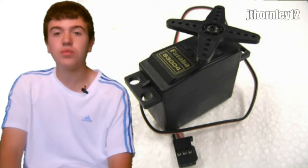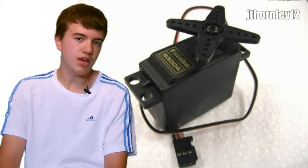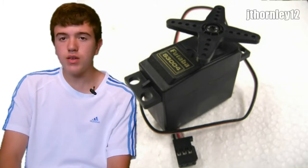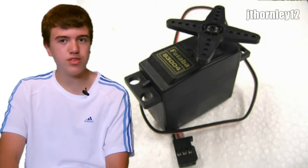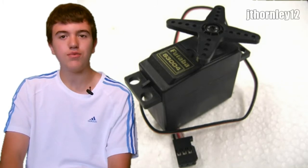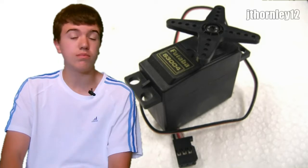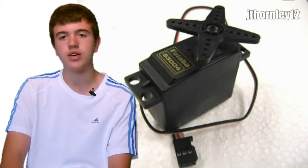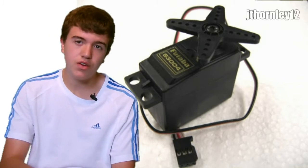Hi there guys, this is another commonly asked question in the series JT12 FAQ, Frequently Asked Questions. In this video I'm going to be talking about having no power to the servos of your RC receiver and your RC servos of your nitro or maybe electric RC vehicle. The first thing to check if you have no power to the servos: